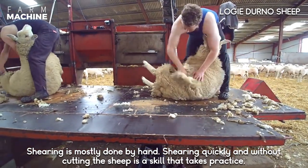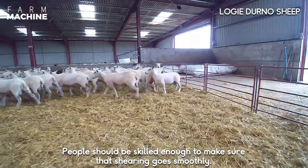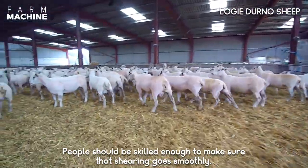Shearing is mostly done by hand. Shearing quickly and without cutting the sheep is a skill that takes practice. People must be skilled enough to make sure that shearing goes smoothly.